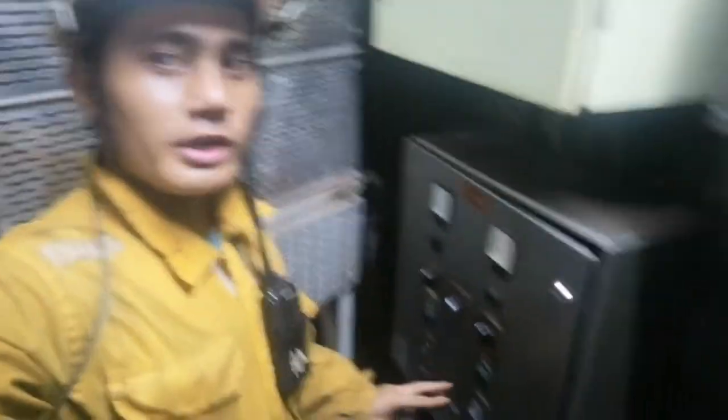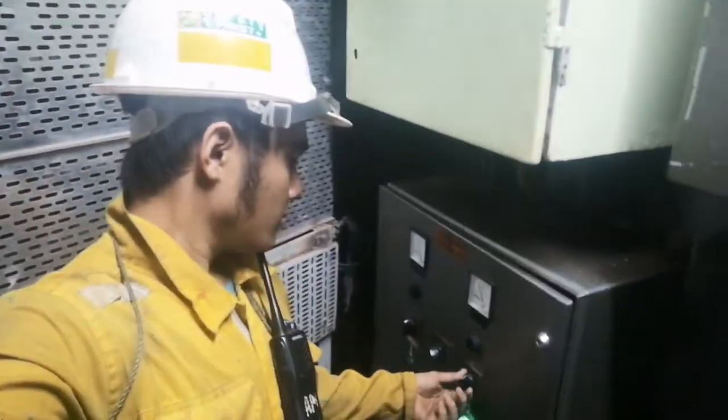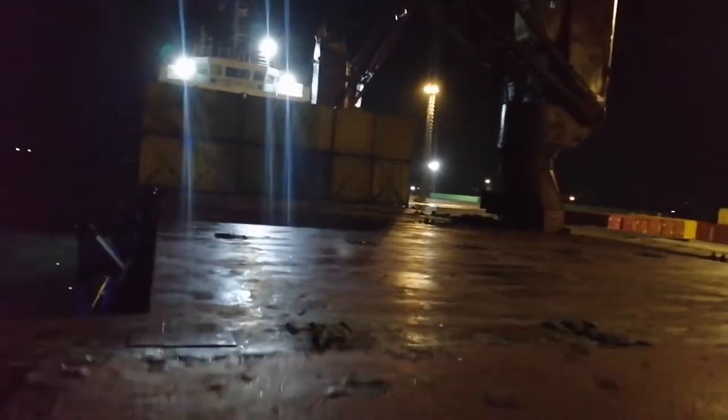Ngayon kakatapos lang namin magtanggal ng mga lashing bars at kami ay magbubukas na ng hatch cover. Pero bago buksan yung hatch cover, kailangan lakarin pa yung motor — yung dalawang motor na yan — mahirap ito. Magda-drive yan, neutral, tapos bibirain na gamit ito — pop-up.